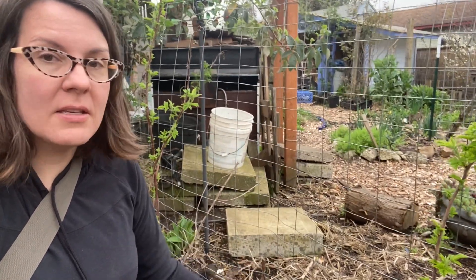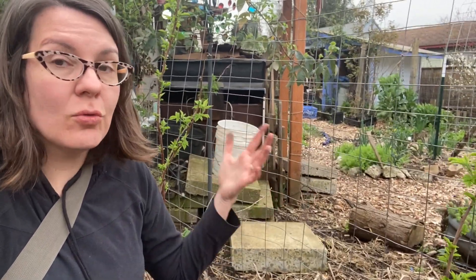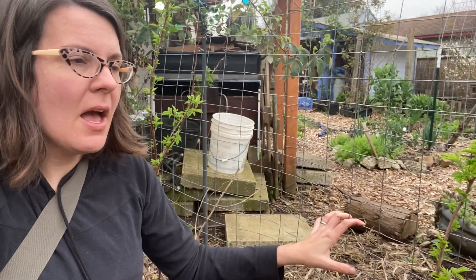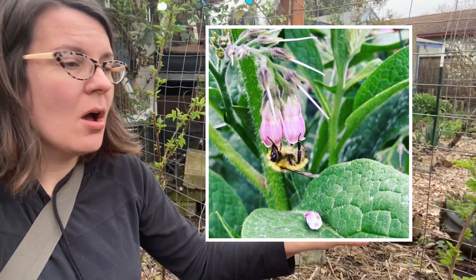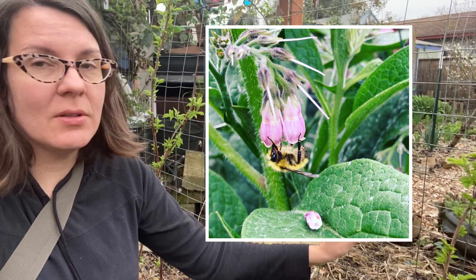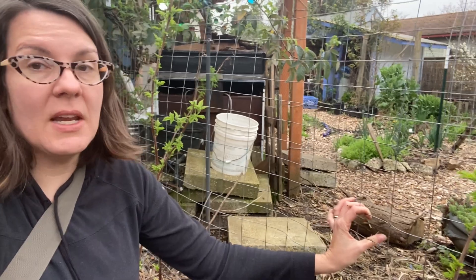Comfrey is such an important plant. It is not only a great insectary plant — all kinds of pollinators love it — not just honeybees but the bumblebees absolutely love it. Longhorn bees, I've seen hummingbirds feeding from it.